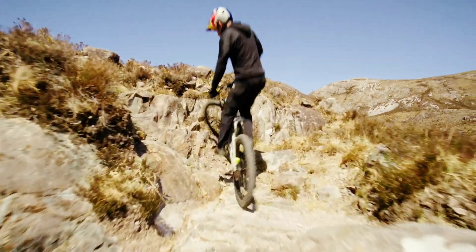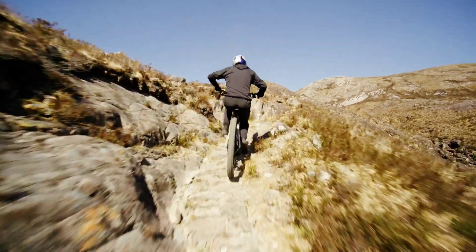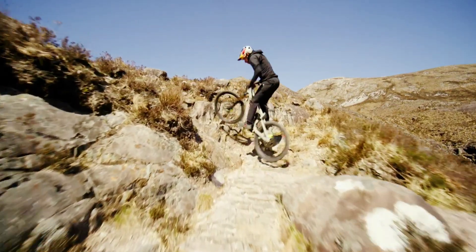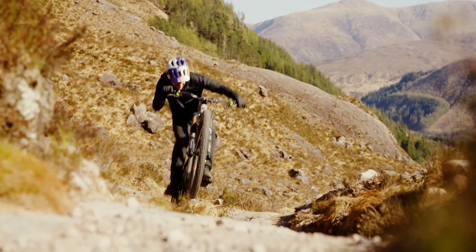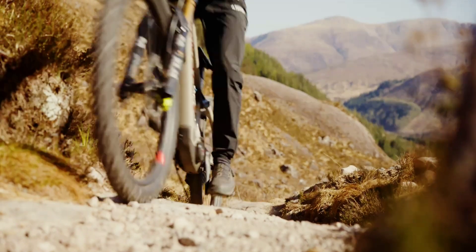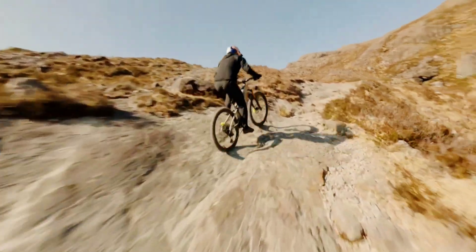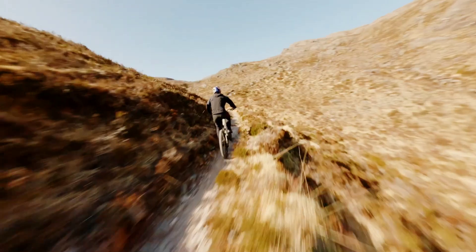No pricing just yet, as the CXR mid-drive will come directly with OEM e-bikes built around it. Bosch expects the first of those to hit the market in fall 2025. We'll keep an eye out for the first CXR bike debuts when Eurobike gets underway in late June.